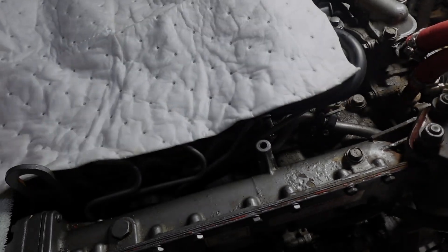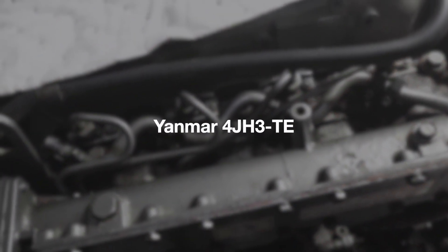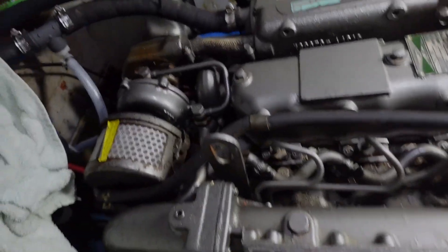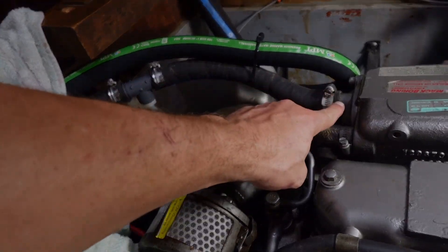I'm going to try to lay it over so it'll just spray into my bilge pad and not go everywhere. This is a Yanmar 4JH3-T — the turbocharged 75 horsepower. We do now have our water T in the correct position, from the intercooler all the way up to our elbow.